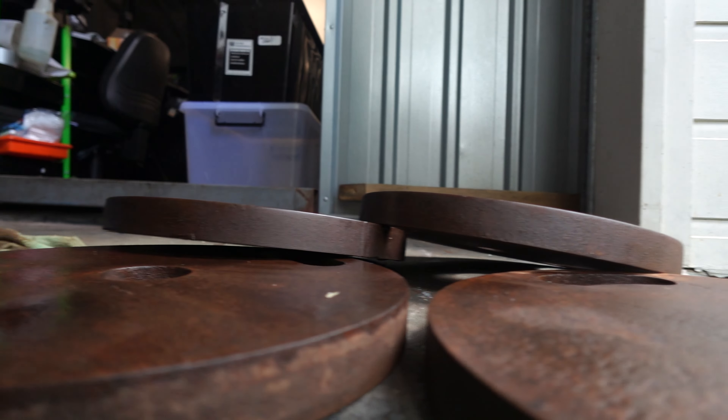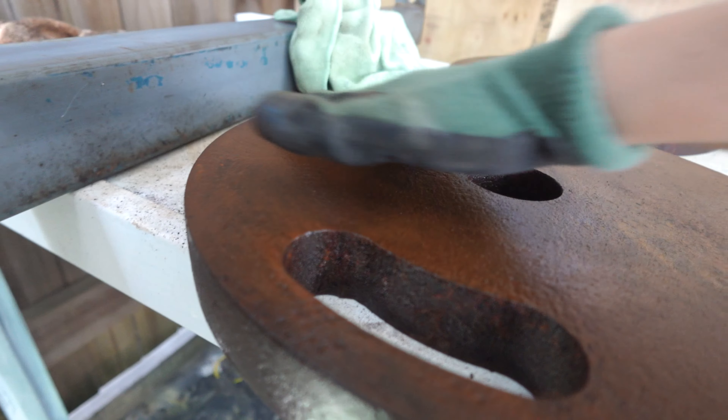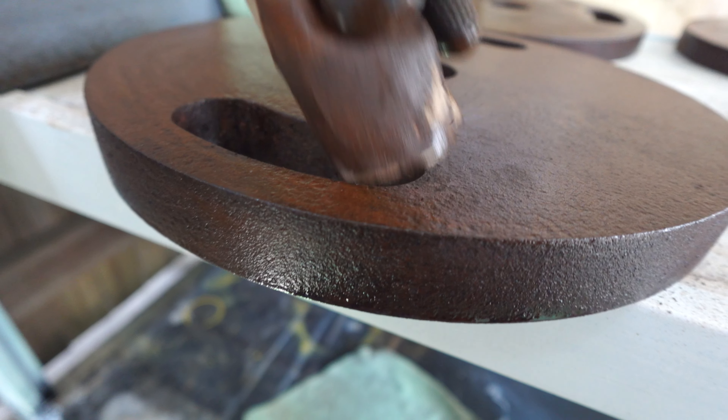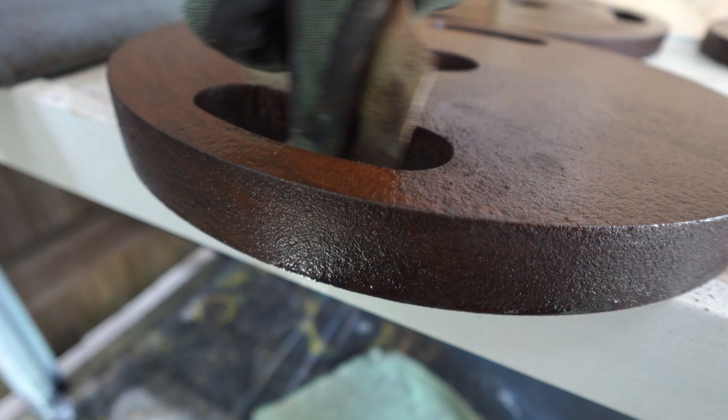When you're de-rusting anything, wear a paint mask, eye protection, and gloves. Don't touch the gloves when you take them off because there's going to be metal and rust everywhere. You don't want to breathe that in, you don't want it in your eye. You'll probably get some of it in your skin. Just be careful when you're disposing of everything because while you're picking things up to clean, that's when you get metal in your hands.